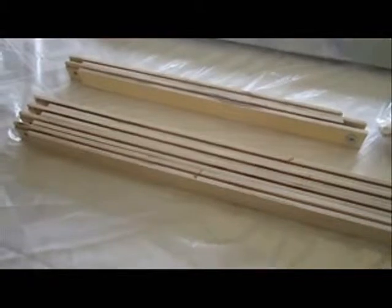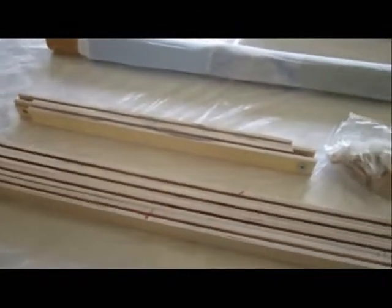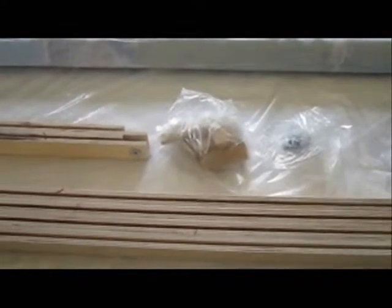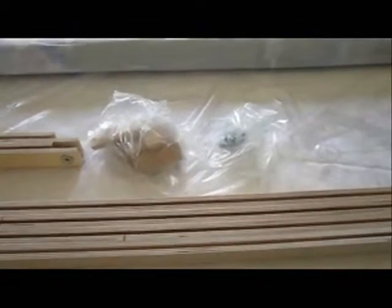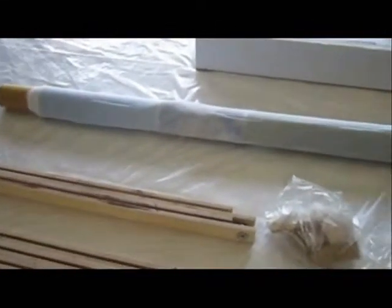There are four longer pieces for the frame, and there are two shorter pieces. There's a bag of wedges, and there are six screws in the bag. And there's the rolled up picture.